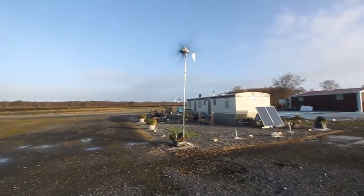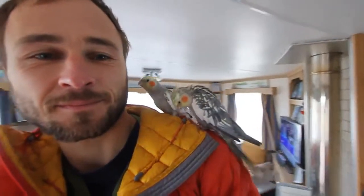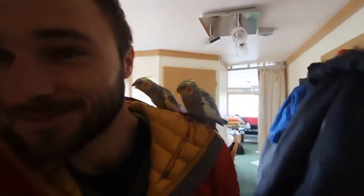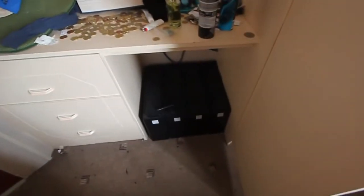Hello, welcome in! So here is the system: Victron Multi Plus, batteries, more batteries, color control, and battery monitor.